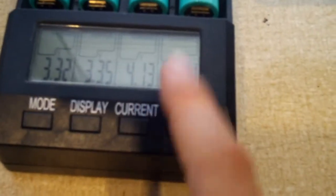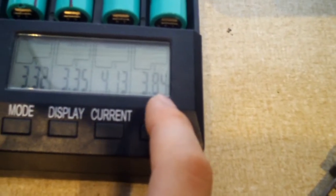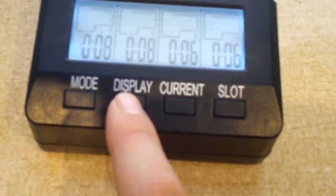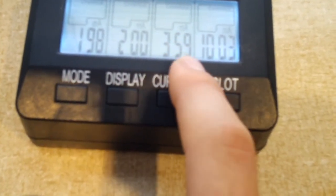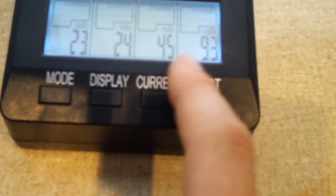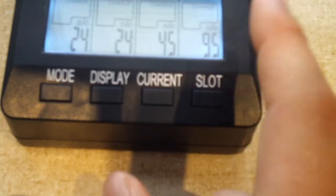Look at this here. I put these two on exactly the same time. This one is already at 4.13 volts, while this one here is still way down at 3.84, and the time on this is six minutes. The charger is already throttling down the current on this one, while this other one is still going full speed ahead. I'll be surprised if we get 200 milliamp hours into this one.